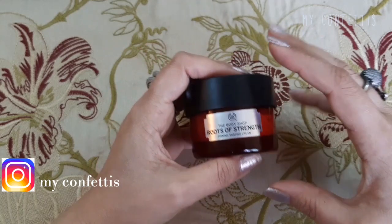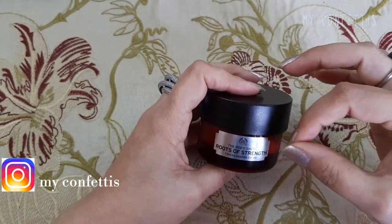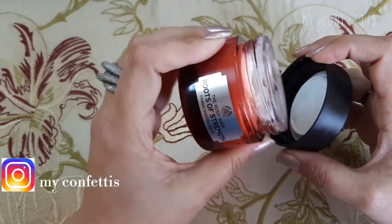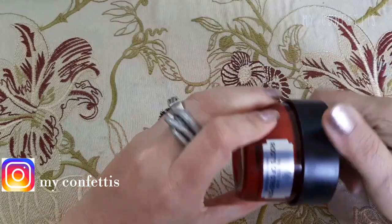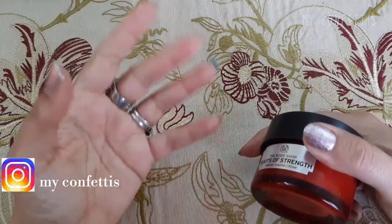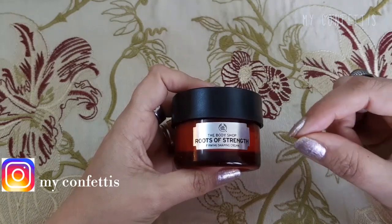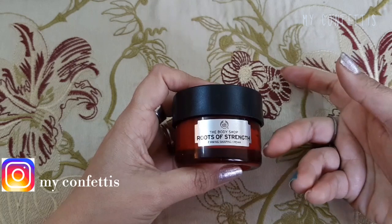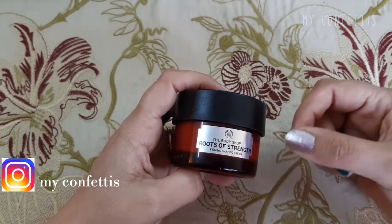अगर आपको कोई अच्छी day care cream चाहिए, go for this one — believe me you are gonna love it. यह almost six months चलेगी, so यह eight months की cream है। अगर यह चार-साड़े चार हज़ार की भी मिल रही है और eight months चल रही है तो five hundred rupees per month के हिसाब से बहुत value for money है।